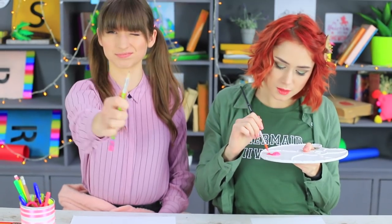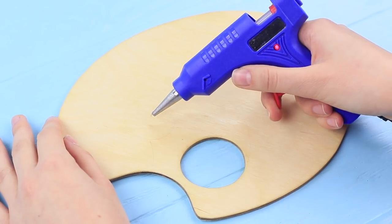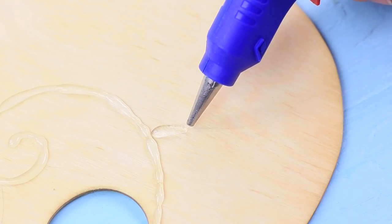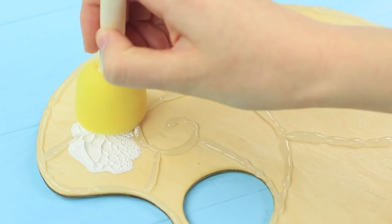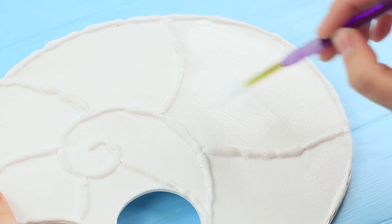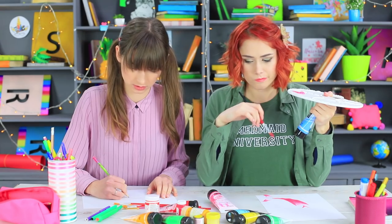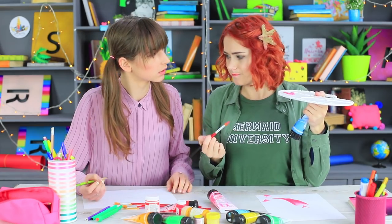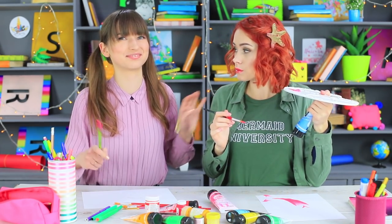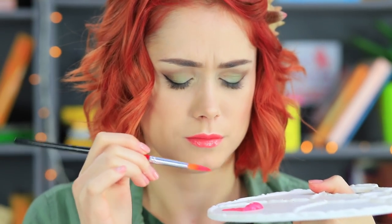Mermaid amazes her desk neighbor in art class again — she uses a white seashell for mixing paints! Draw a seashell outline on a paint palette using hot glue. Paint the palette white when the glue is dry, and cover it with matte acrylic polish. A seashell paint palette is a very handy tool! But Mermaid forgot about a very important thing — she doesn't have a cup for water, because when she's at home, water is all around her!